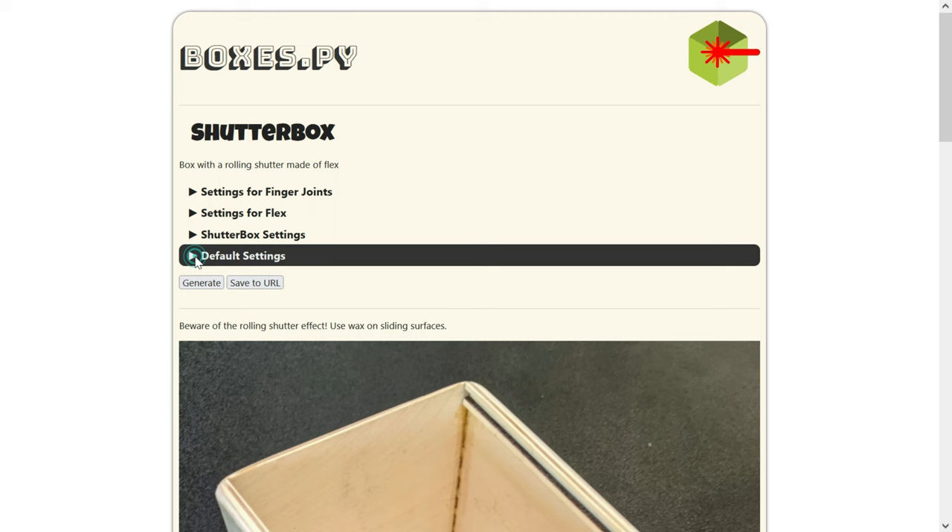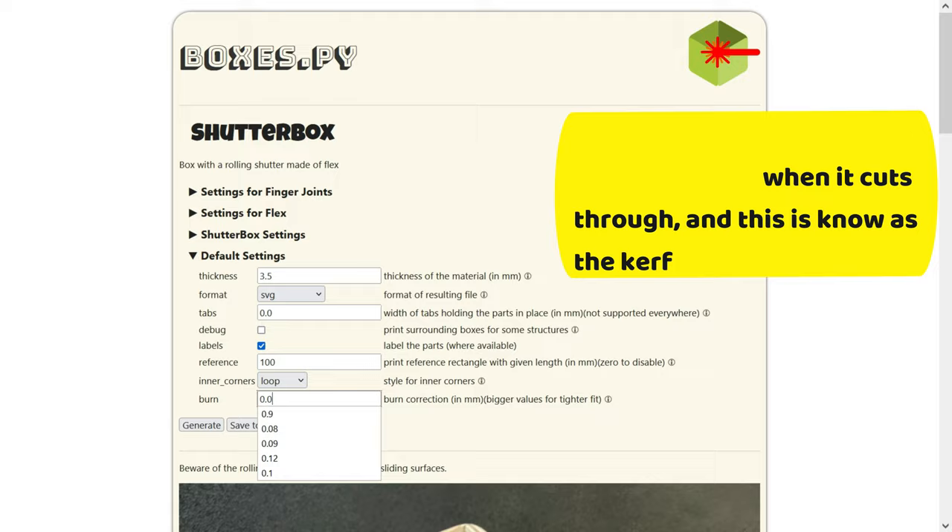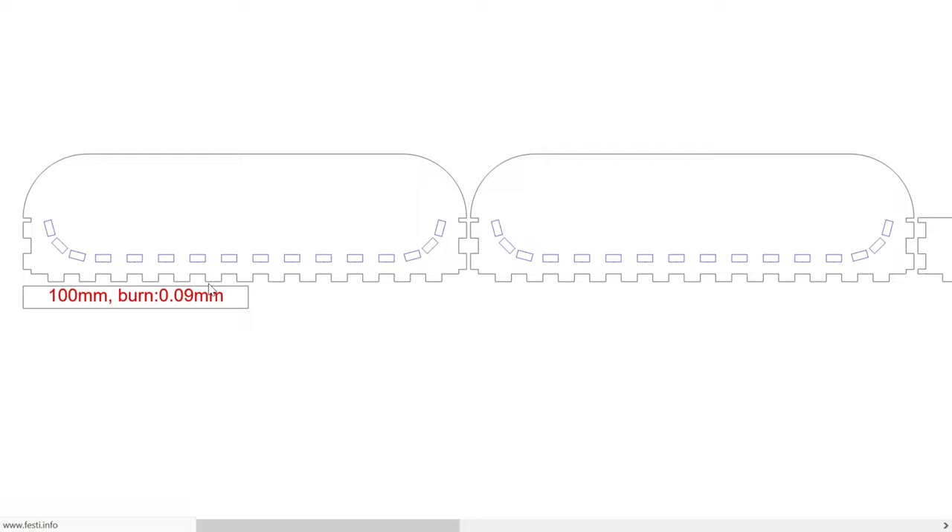One of the things I like most about this software is that you can readily modify the material thickness and compensate for the kerf, which to me is the most annoying part of any design for laser cutting. When you are done setting up your design, just press generate and the design is saved to almost any format you like.